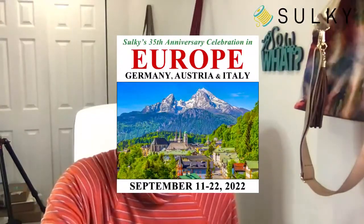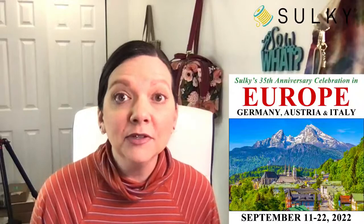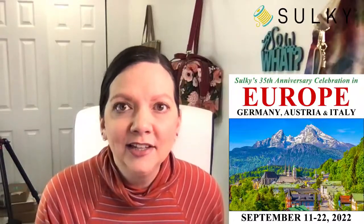Sulky's 35th anniversary celebration in Europe: we will be going to Germany where Sulky Thread is made and manufactured, and we will be going to Austria to see the dye house where Sulky Thread is dyed. It's actually a really fascinating place — a small operation in the middle of nowhere. We will also be going to Italy with an optional boat trip on Lake Como. You might even see George Clooney if you're lucky.